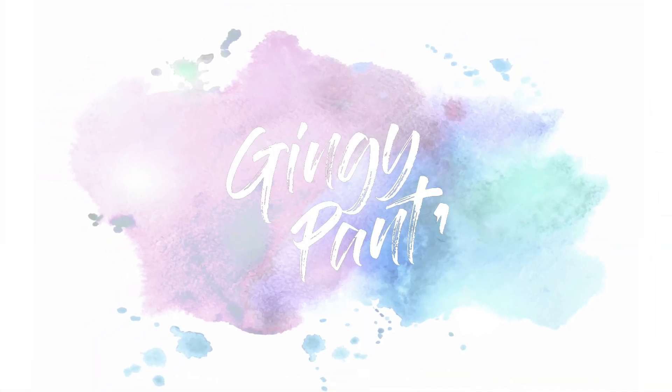Hey guys, welcome back to my YouTube channel. Today I'm going to do a quick little video on how we made Willow's smash cake for her first birthday smash DIY home photo shoot, and it came out amazing. The cake looked amazing, it was so easy and super affordable. So stay tuned, and if you haven't already make sure to subscribe to my channel, give this video a thumbs up, and leave any comments in the section below.